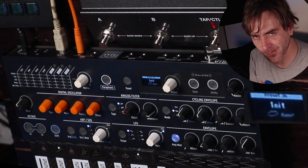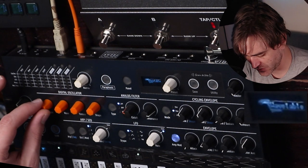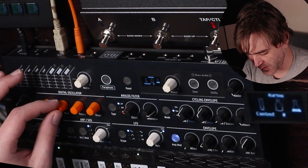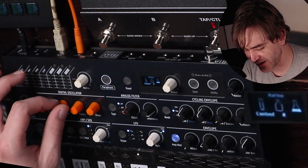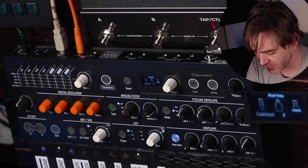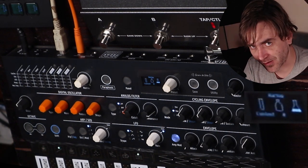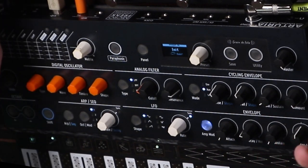So first up is something I call the harmonic sweep pad. Let's set the oscillator mode over to harmonic, and what we're going to do here is make use of the oscillator's ability to sweep through all of the audible harmonics. This makes for really nice pad sounds because it can make these kind of almost twinkly type of sounds. You can either sweep through this with a long envelope or something modulated with sample and hold. So we're going to try a couple of different examples. This is the basic sound of the harmonic oscillator.